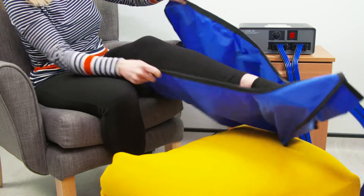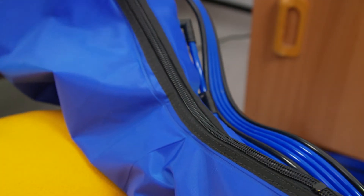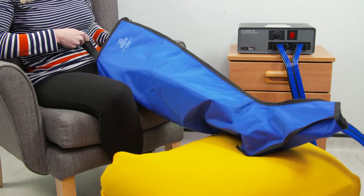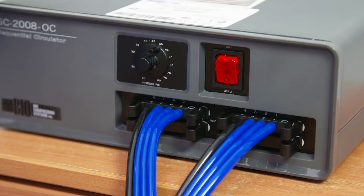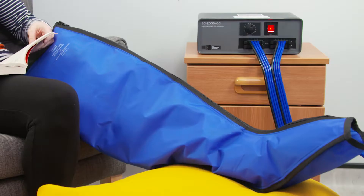For the leg garments, undo the zip, pull it up the leg, and fasten. Once comfortable, you can switch on the pump.